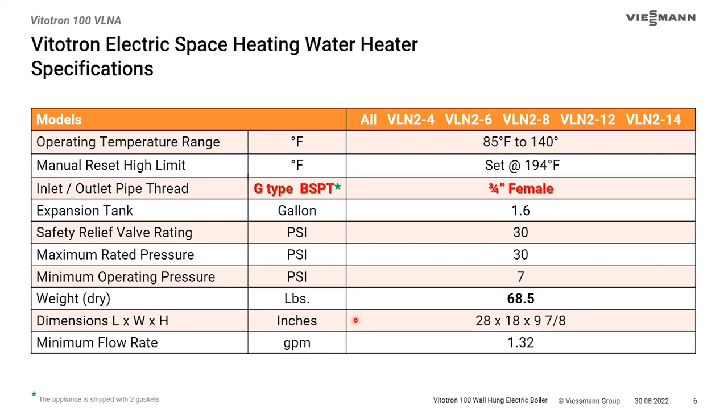You can use a standard NPT fitting in the BSPT connection, but you must gasket it so it doesn't leak. A standard black nipple has a fairly sharp edge, so we prefer something with a flatter edge — like press-fit fittings or PEX fittings, which have a flatter edge than NPT. We do have some solutions for that if you're not comfortable adapting NPT to BSPT.